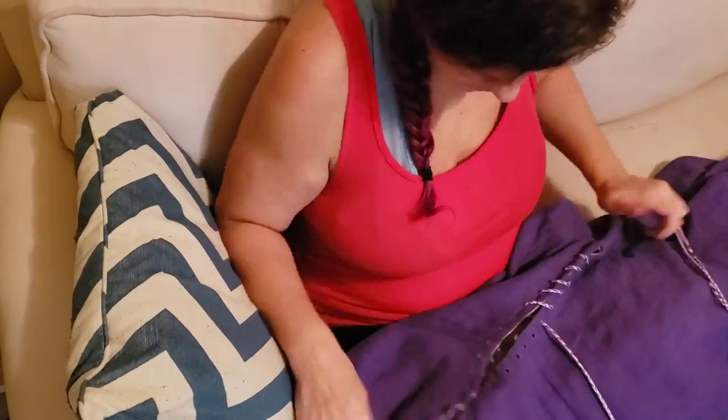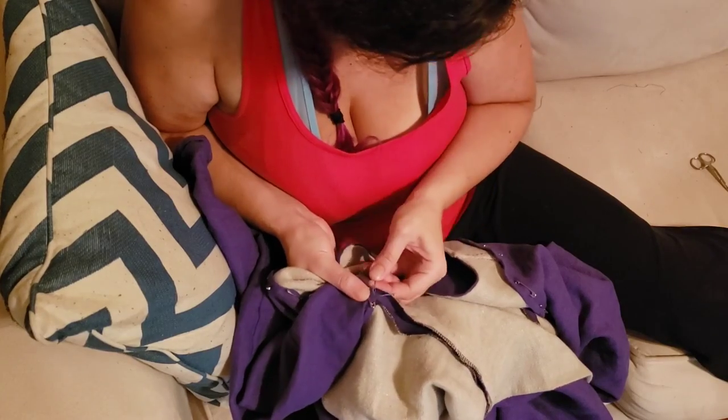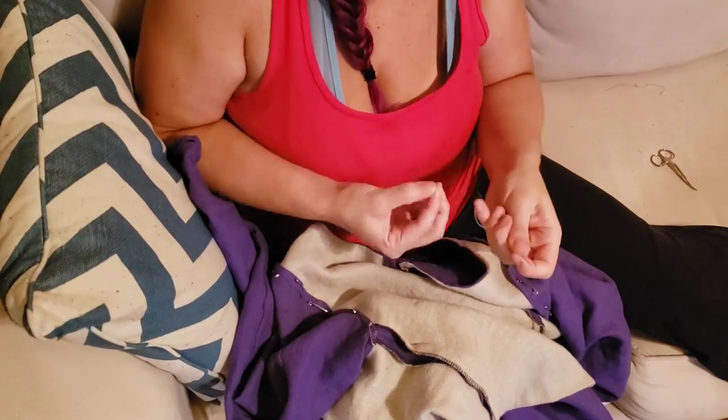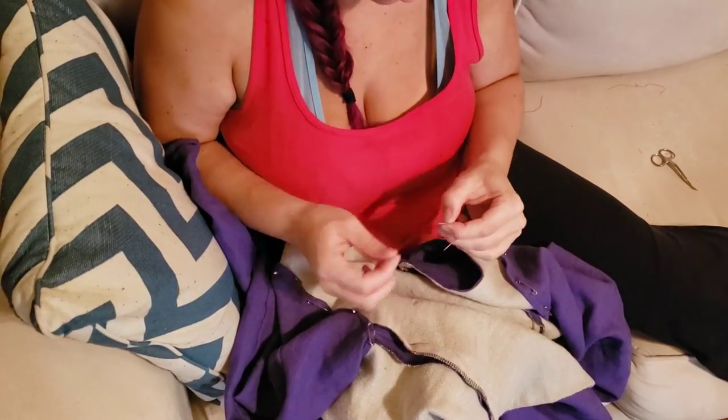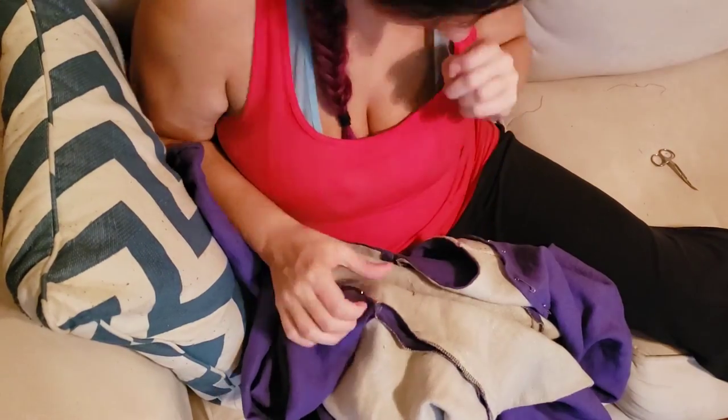Then all that was left was to lace up the front using a handmade finger loop braid. Past Jackie decided to help future Jackie out by embroidering a mark on the shoulder line of both the sleeve and the dress, and a different color mark on the underarm seam of both, so I can match the marks when putting the sleeves back in—and it won't take me a million years.